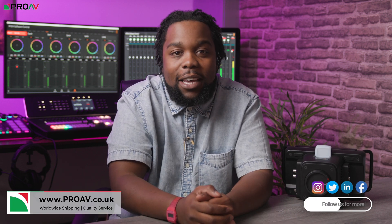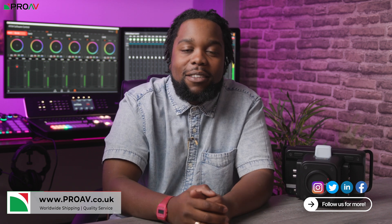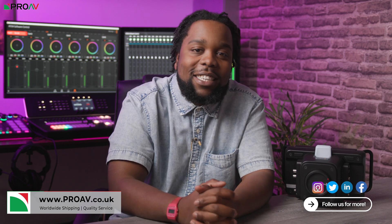The Studio 6K Pro is a really versatile tool that aims to make live productions easier all round. If you'd like to buy one for yourself, as always, you can head over to proav.co.uk. Do let us know what you think of the Blackmagic Studio 6K Pro down in the comments. Thank you so much for watching. Take care.